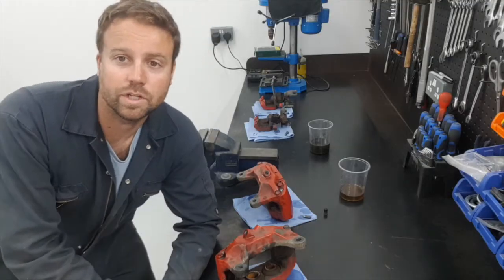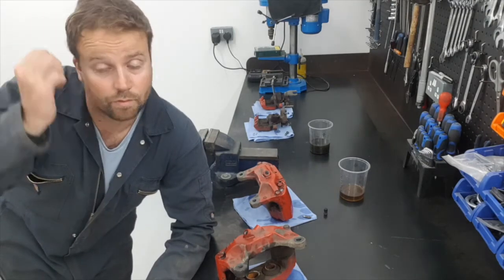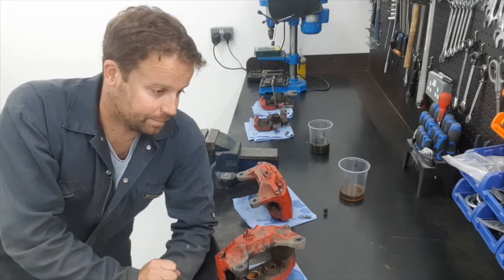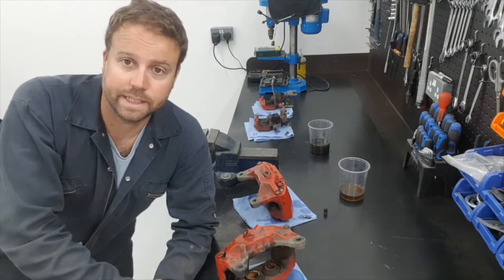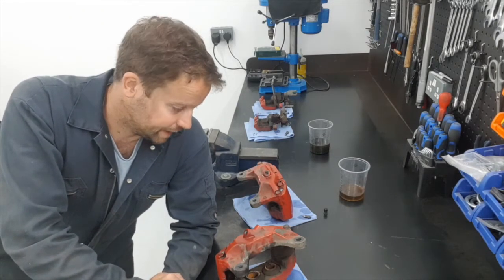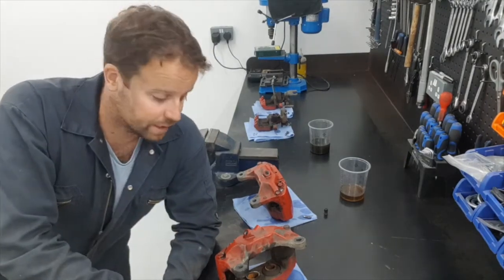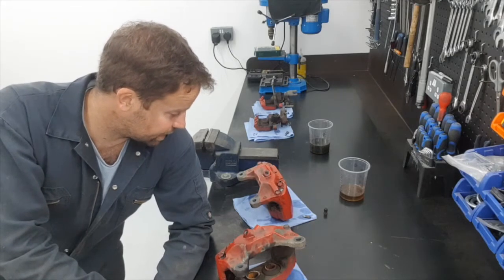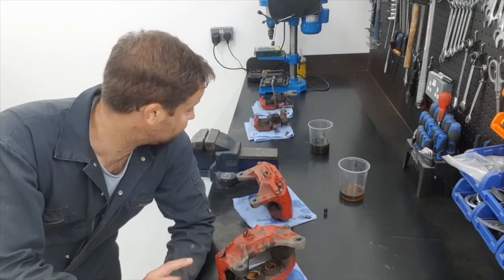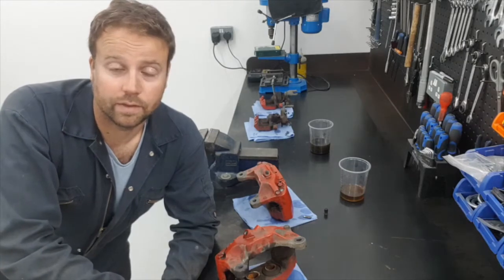The next thing I'm going to do is strip the calipers down completely, because the service I'm going to use for the refurb is effectively just a painting service. I've got to strip it down to its components — they'll blast it, dip it, clean it all off and paint it. Then I'll rebuild it with a new rebuild kit. There are services where you just send the calipers off and they'll do a full strip down, clean, re-coating, and rebuild with all new bits.